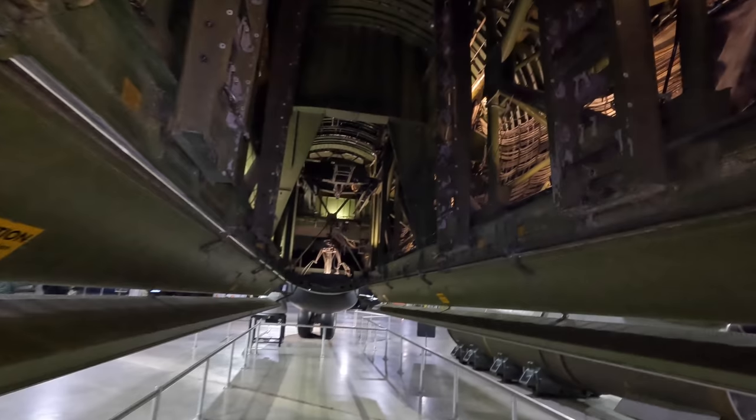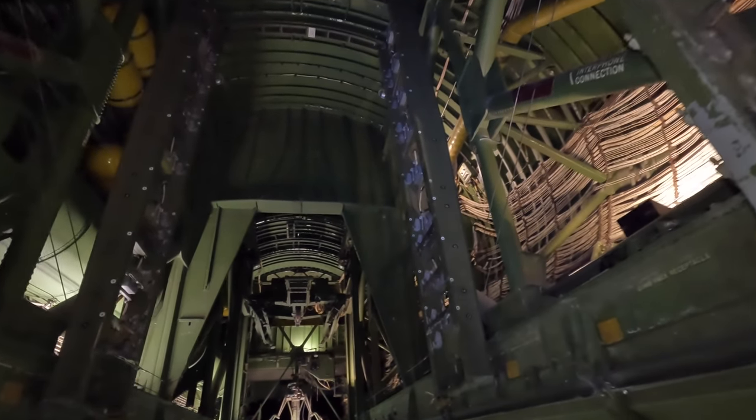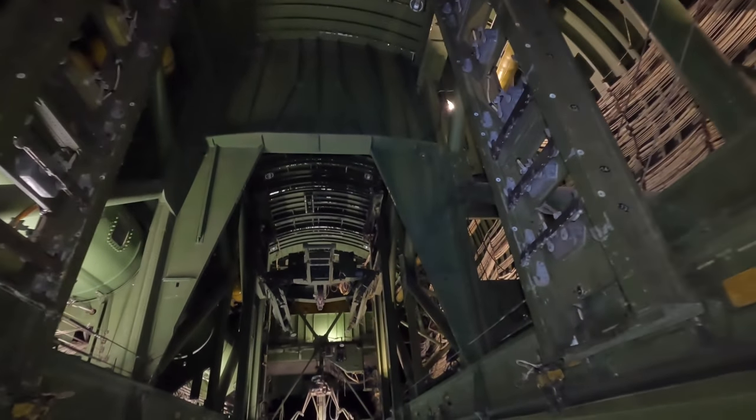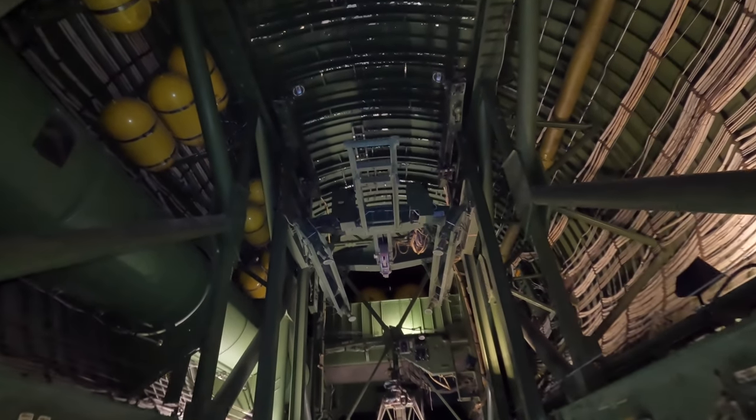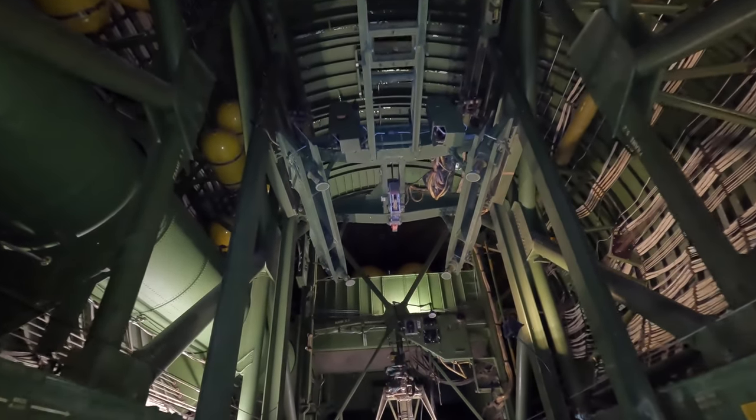And then we eventually reach another bomb cradle. The bomb bay could carry up to 86,000 pounds — or 39 tons — which is incredible when the dry weight of a B-17 Flying Fortress was only 36,000 pounds, or 16 tons.